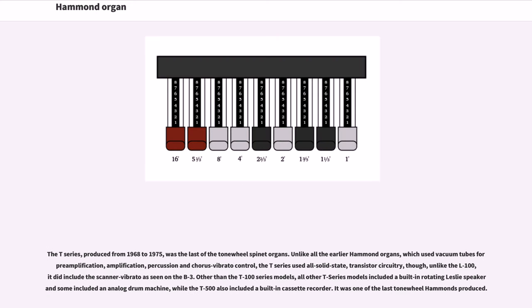The T-series, produced from 1968 to 1975, was the last of the tonewheel spinet organs. Unlike all the earlier Hammond organs, which used vacuum tubes for pre-amplification, amplification, percussion and chorus vibrato control, the T-series used all solid-state transistor circuitry, though it did include the scanner vibrato as seen on the B3. Other than the T-100 series models, all other T-series models included a built-in rotating Leslie speaker; some included an analog drum machine, while the T-500 also included a built-in cassette recorder. It was one of the last tonewheel Hammonds produced.